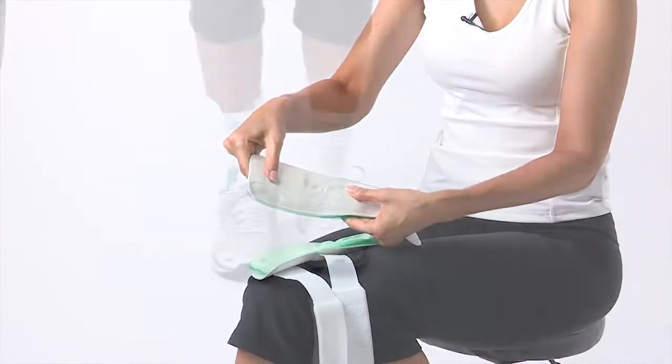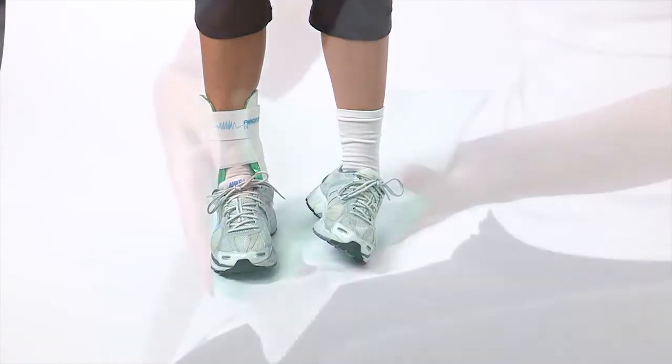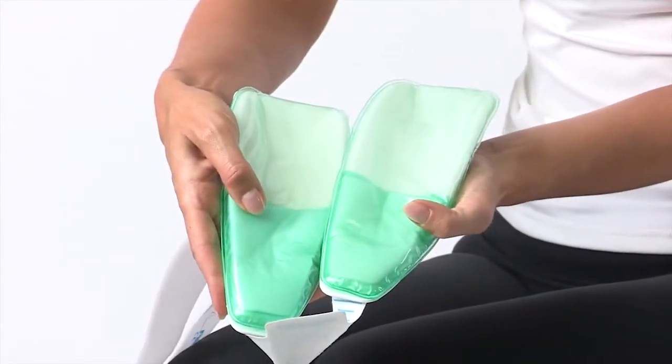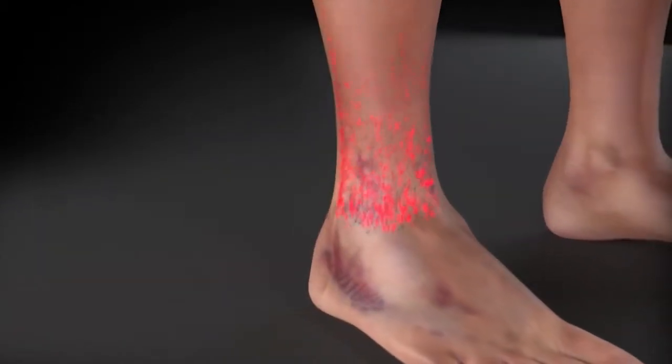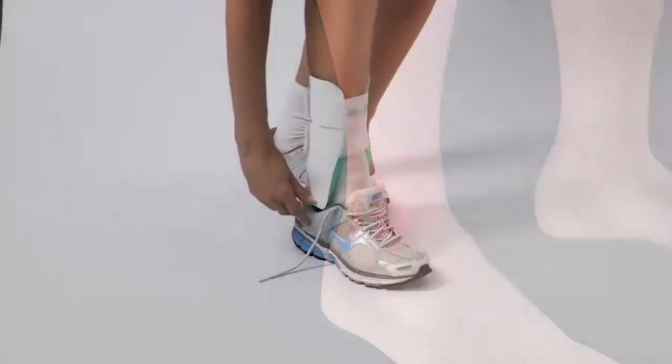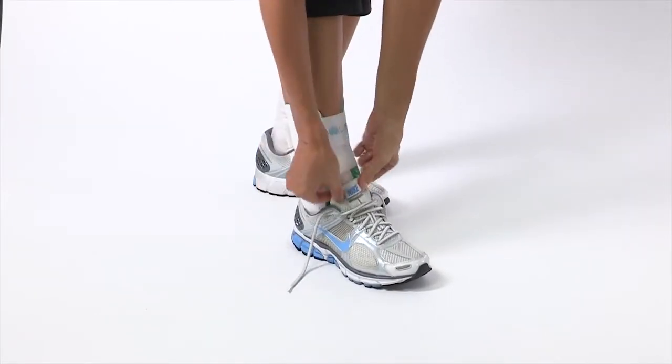Here's how it works. The semi-rigid anatomically designed shells provide support and help prevent rollover. The two pre-inflated air cells inside provide pulsating comfort as they work together to reduce swelling and increase circulation. With its streamlined design, the Aircast Air Stirrup fits comfortably in most shoes.